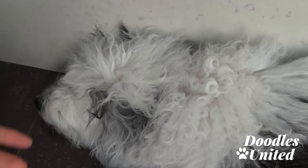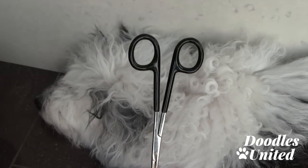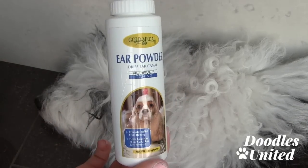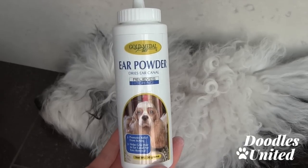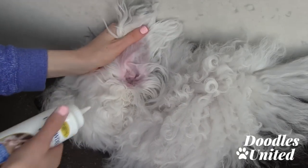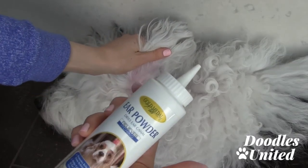Some people use this tool here, and some people prefer just to use their fingers. In this tutorial, I'm going to use my fingers and the ear powder — this is how I normally groom Max when it comes to cleaning his ears. Go ahead and flip your doodle's ear over.